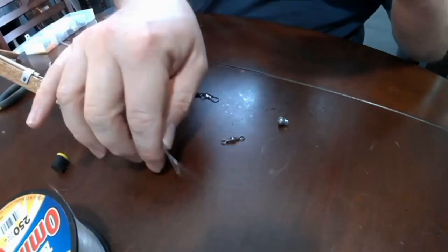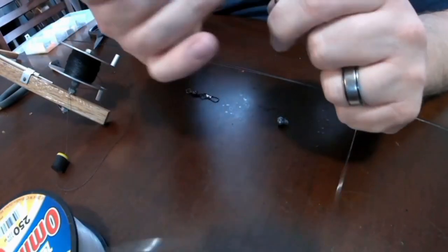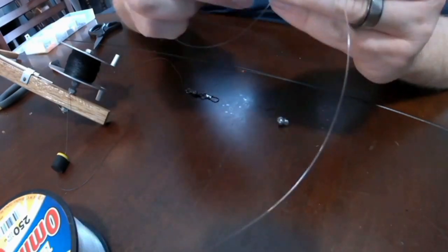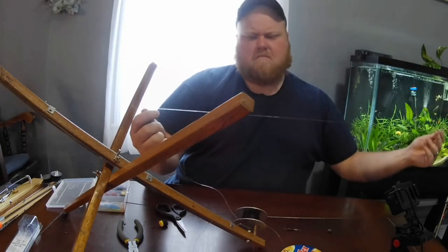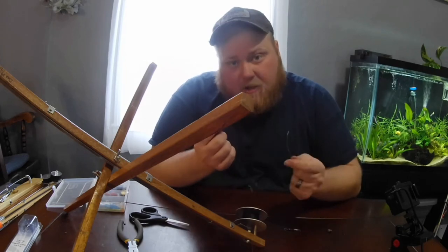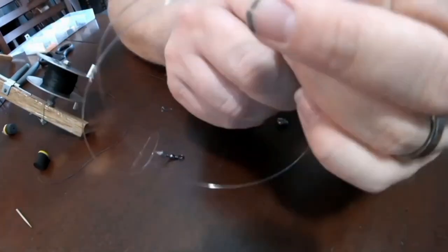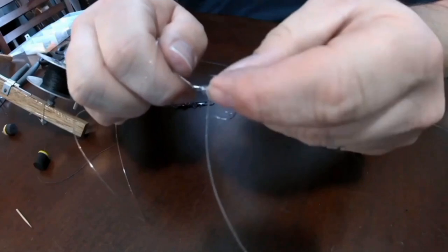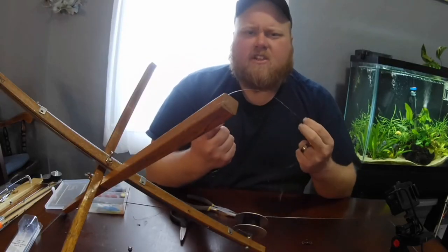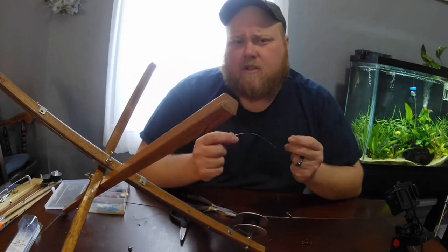Next, I'm going to take my leader line and tie this barrel swivel to that. I'm going to pull out about a foot and a half of line. Now I'm going to take my hook and tie a snell knot — just like that. And now to finish the leader, I'm going to put a split shot weight about halfway down the line. This will help keep the minnow down in the water at the depth that you prefer.